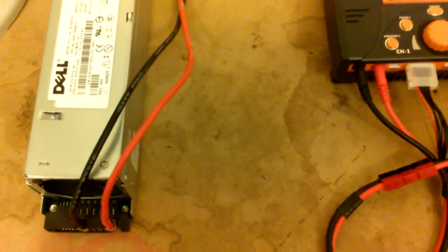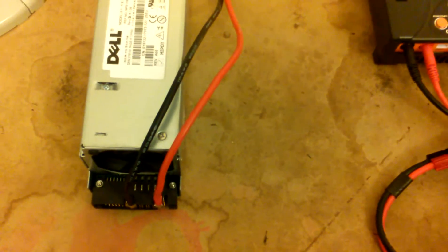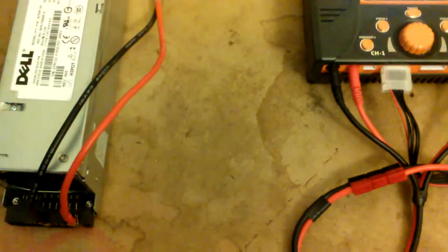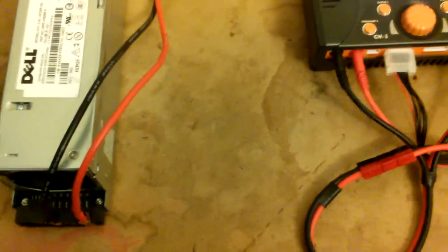When it's idle or at low amps, the power supply will be very, very low in noise — you'll barely be able to tell it's on. Once the current gets above 10 or 15 amps, the power supply will kick into high fan speed just to ensure that the power supply stays adequately cool. These are 62 amp power supplies.